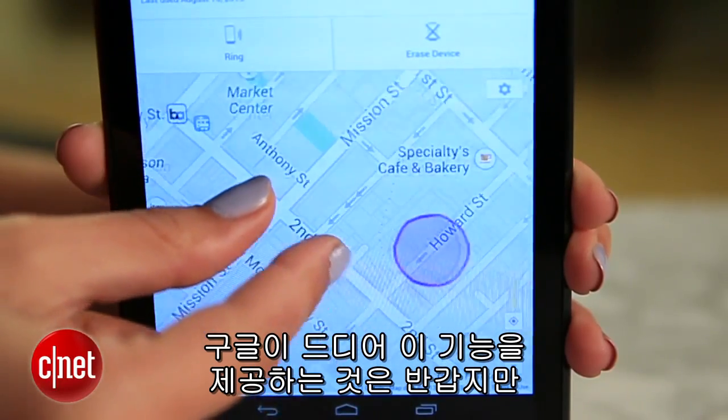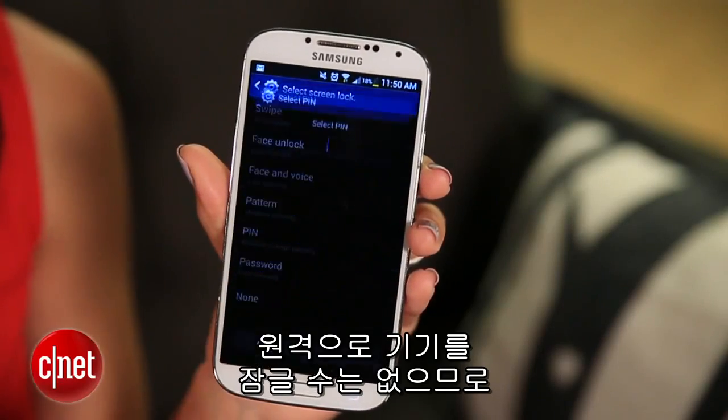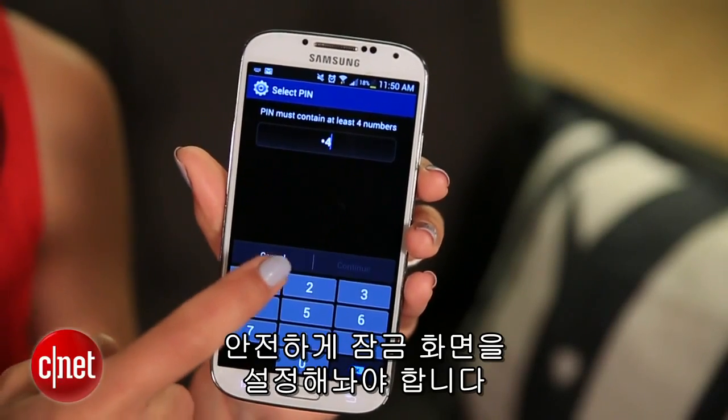Now, it's great that Google is finally giving us this feature, but it could use a little help. For starters, you can't remotely lock your phone, so be sure to set a secure lock screen passcode.